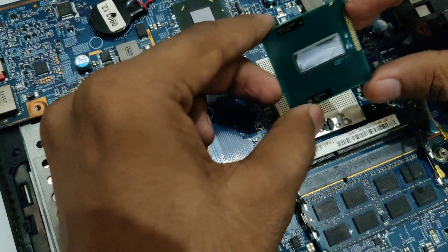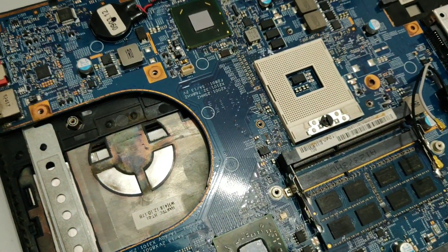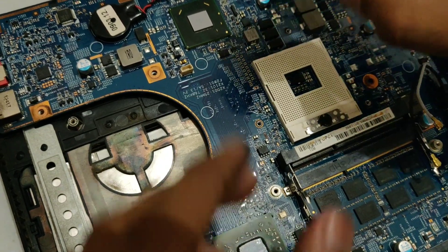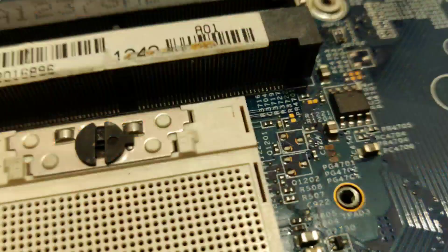As you can see right here the processor has lifted out. Now we can keep it aside and take our new processor, and as you can see right here there is a simple arrow right here that you need to match with the motherboard or the socket.